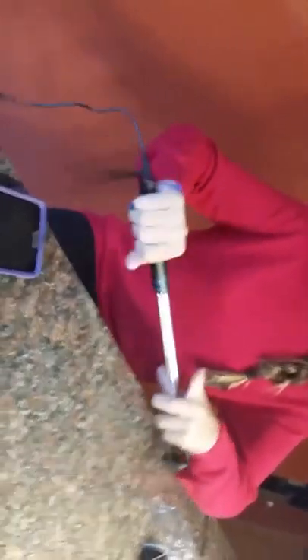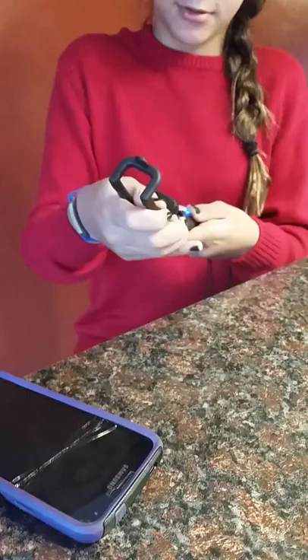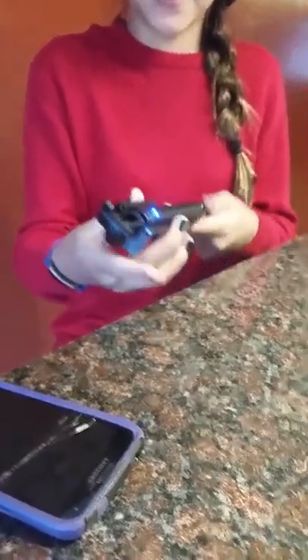To turn it on, you just hold down the power button for about 5 seconds. Then you plug in your phone and connect the Bluetooth. You then stretch it how far you want it and take your picture.